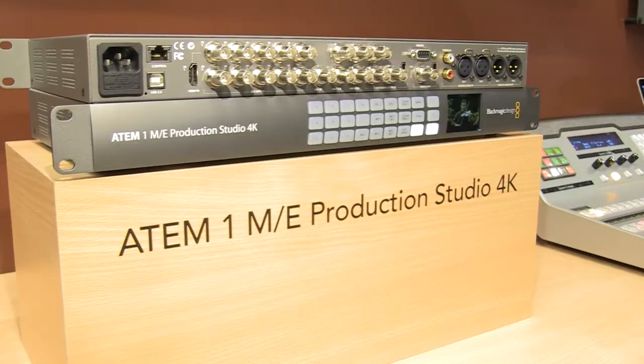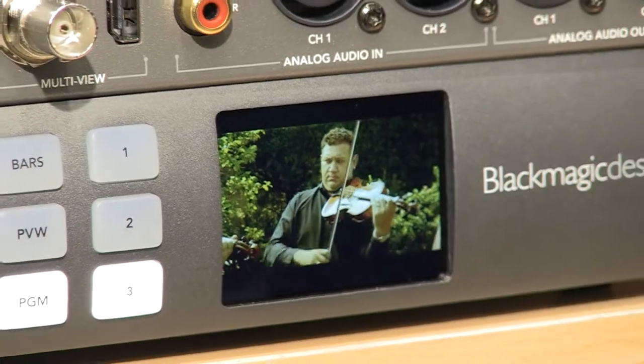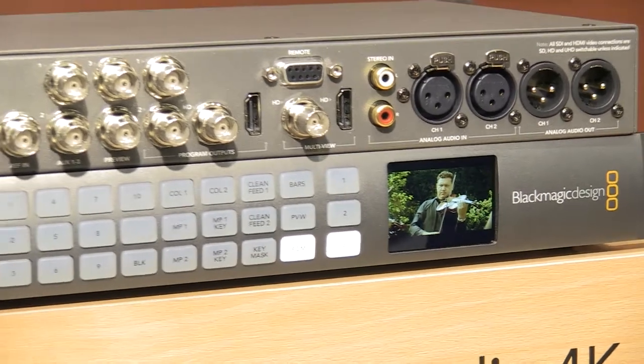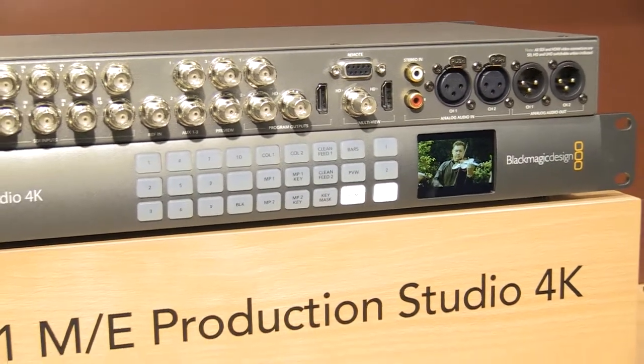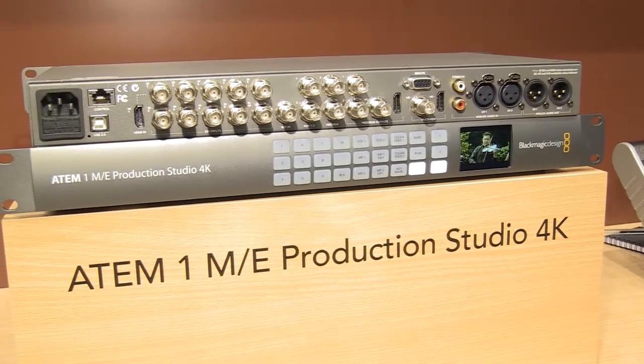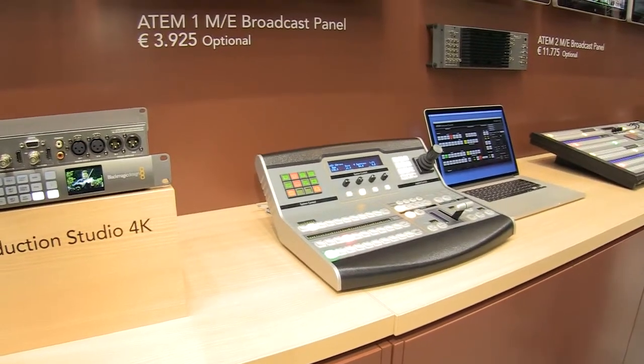The switcher also comes with a new form factor — it is now half the size in height. It comes with a small LCD monitor and push buttons on the front so you can see your inputs. There are also three auxiliary outputs on there, so you can hard switch your auxiliary outputs from the front of the unit without requiring software or an additional controller.